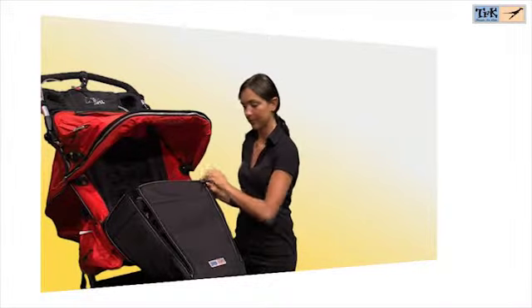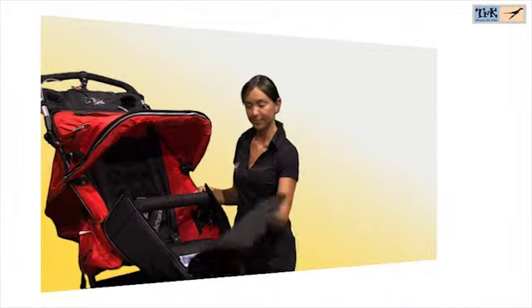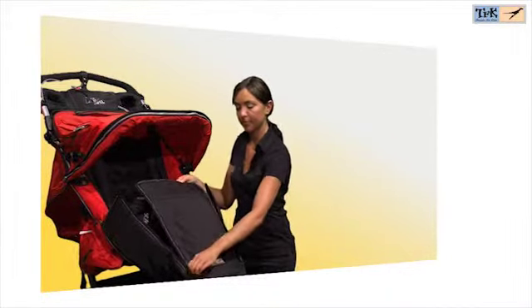Besides the foot sack, there is also an optional foot cover available for all models. This windbreaker offers protection of the foot area and is ideal for cold and windy regions.